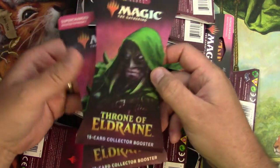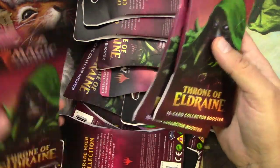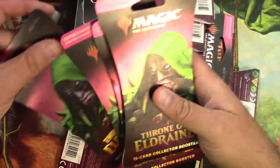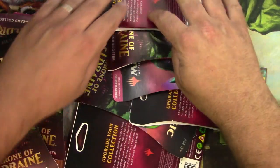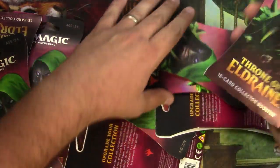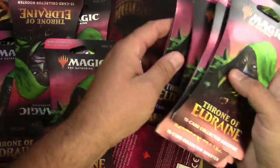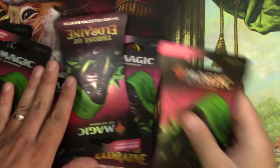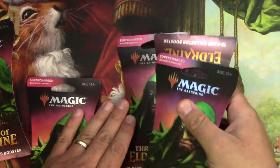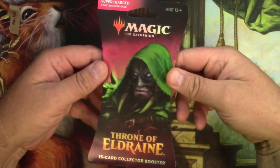These were advertised as blister packs, like you'd see at retail, even when they went up for pre-sale on Amazon. I wasn't sure if they'd just send a sealed box, but they actually put 12 of these individually into the box and sent it. So that's what we've got today — Throne of Eldraine collectors packs. They're supercharged, so that's great. Let's start opening these up!